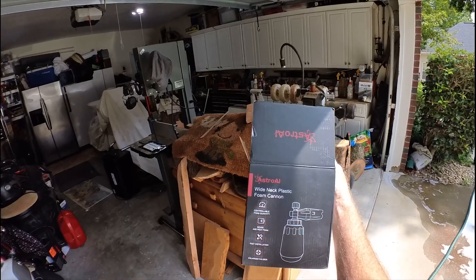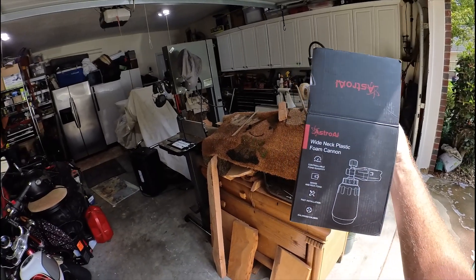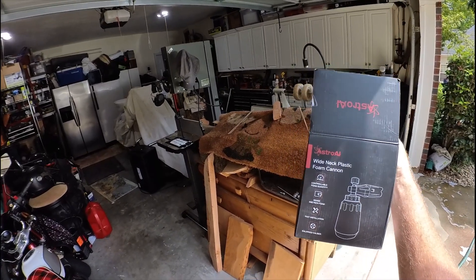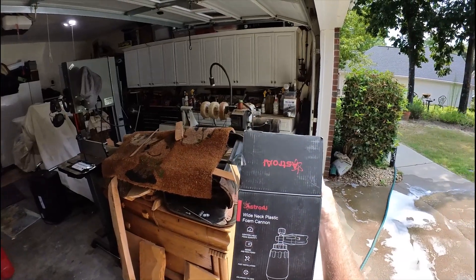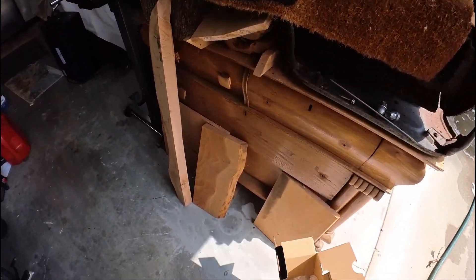Good morning YouTube, today I'm going to review the AstroAI foam cannon. I watched several reviews and this one fared well against some much more expensive ones. I think I paid seventeen or eighteen dollars for it.